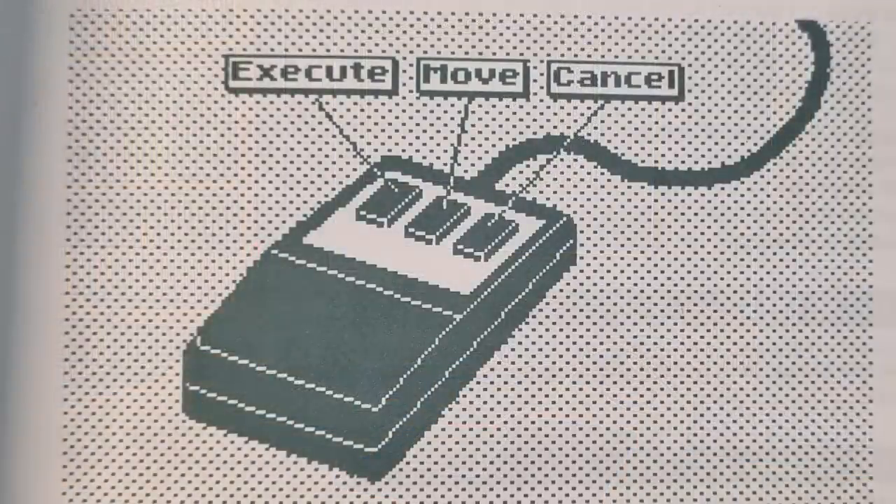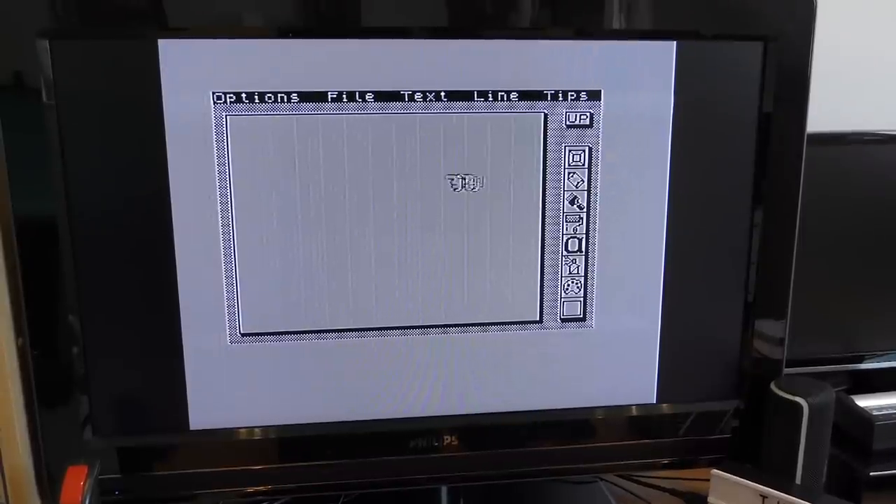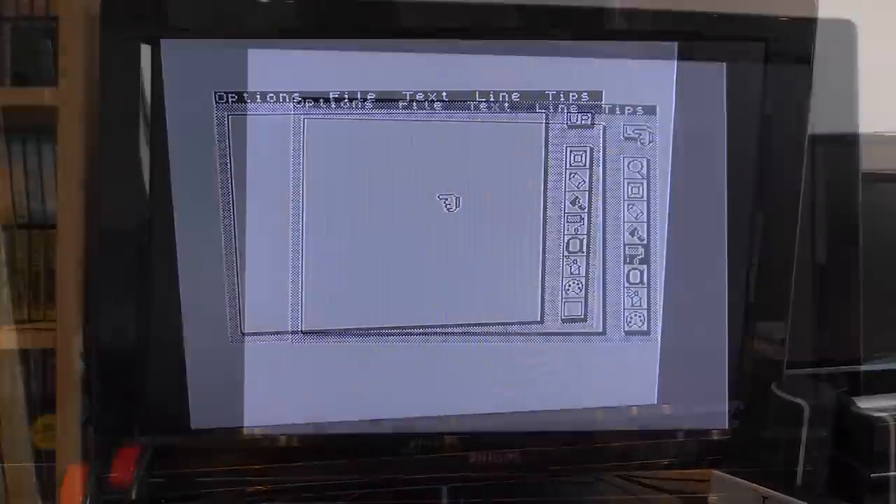The three mouse buttons are used for three different things, as shown in the manual. The left one is to execute, the middle one is move, and the right one is cancel. Onto the software — AMX Art. Once loaded, you can save it to microdrive, which I did later, and now we can see that the mouse works as expected.